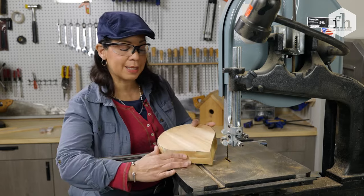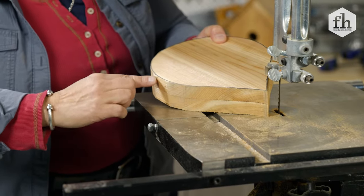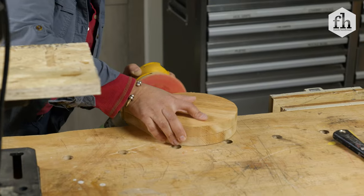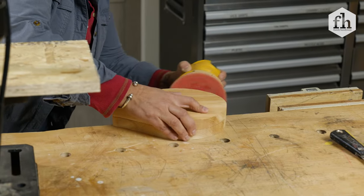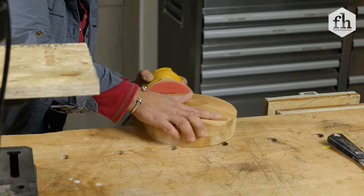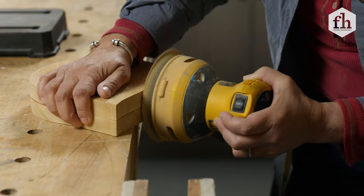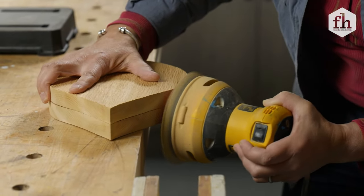I'm not exactly right on the line in places, but I'm not worried about it because I'm going to come back with a sander and clean that up. The same way that we cut the pieces of wood together, we're going to sand them together so that they remain exactly the same shape until we're ready to separate them.